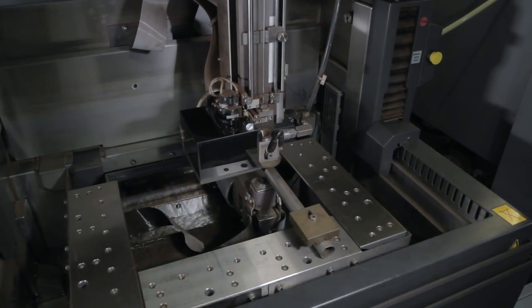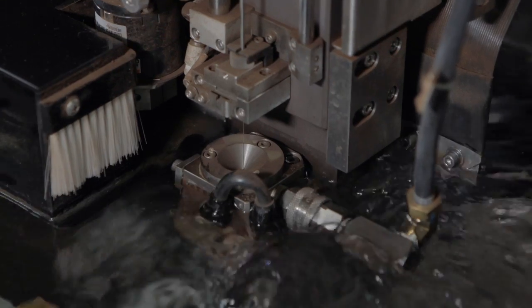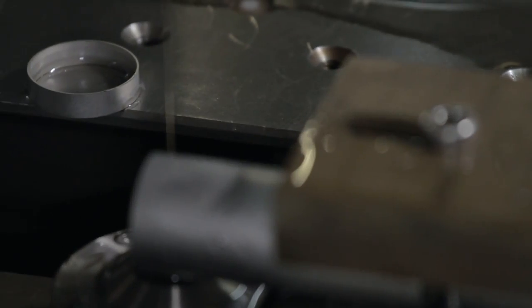The EDM cuts parts by running an electrical current through brass wire, which is submerged under water. Think of it as a hot knife cutting through butter. Originally this machine was acquired to cut intricate key work with precision accuracy. However, we use it for many other functions too.